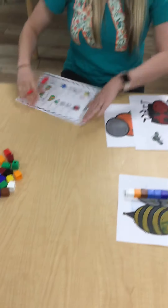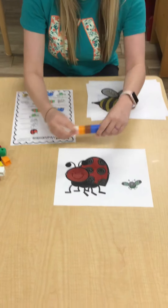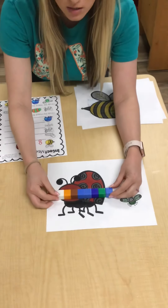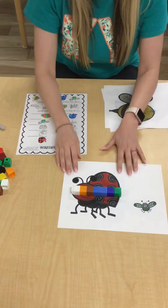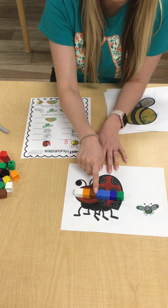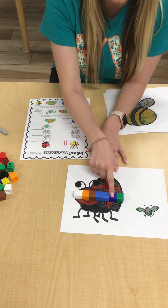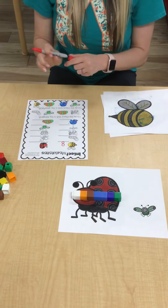I'm going to do now the ladybug right here. So here he is. I'm gonna measure with the Unifix cubes. I'm gonna do just like that and put that one over here. Then I'm gonna count again because I'm just measuring: one, two, three, four, five, six, seven. Seven. So he was just one less than our bumblebee.